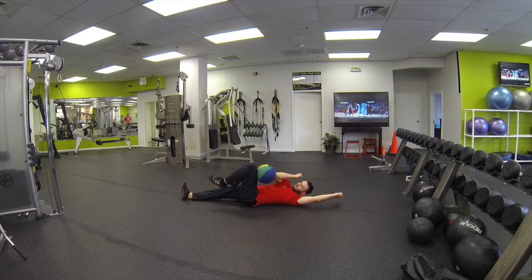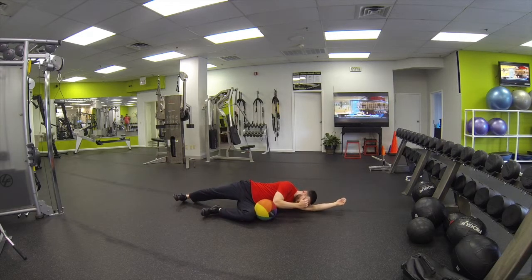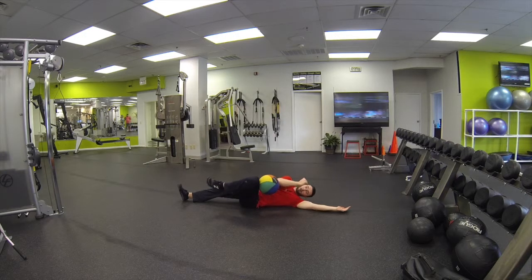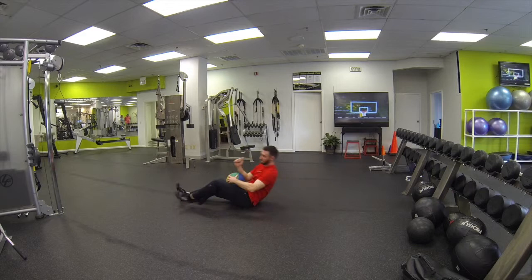We're going to lift the head and rotate. Try not to push off — in this case with my right leg — and when I'm going back, try not to push off with this left arm. We're rolling all the way back, nice and slowly, keeping the ball pinned the whole time. Let's go.